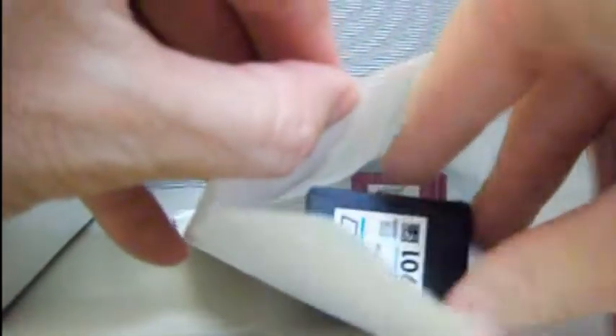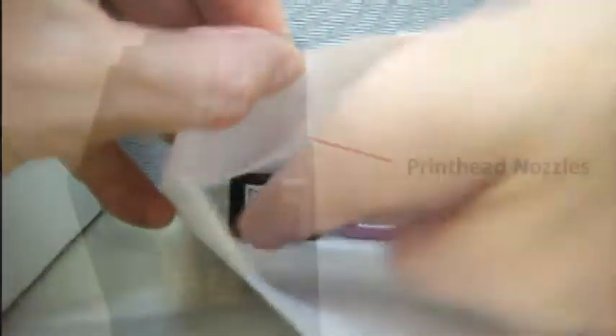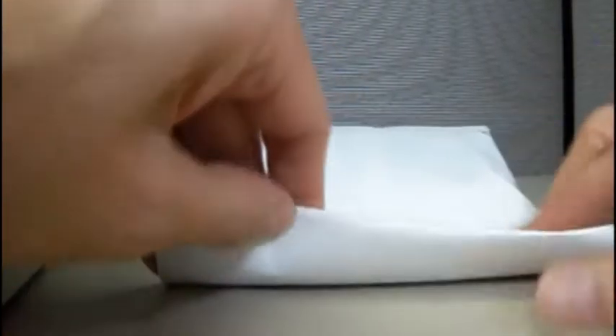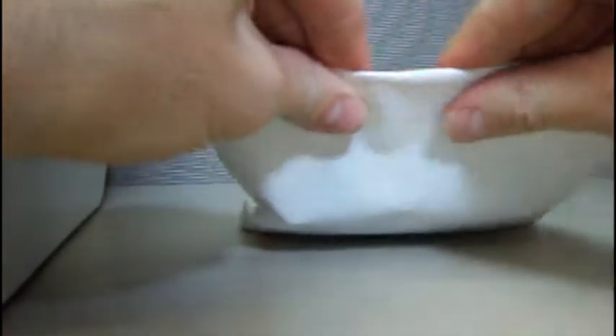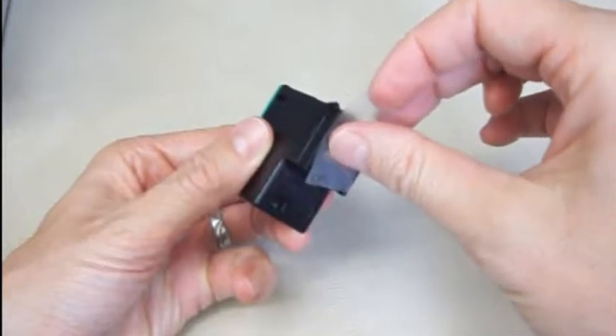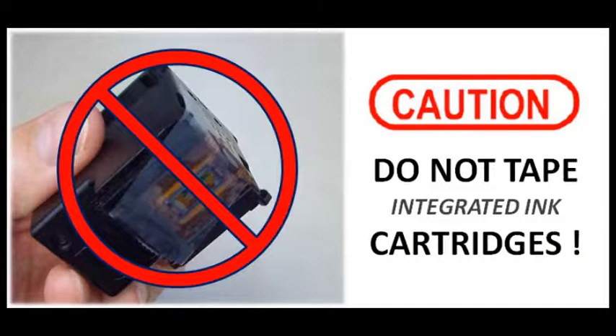If you do not have the clip, place one to three cartridges in a letter-sized envelope. For integrated printheads, which have a nozzle plate attached to the base, be careful not to rub printheads together when transporting, or permanent damage may result. Keep cartridges in a cool place and bring them in for refilling as soon as possible. When storing or transporting integrated cartridges, never place tape over the printhead nozzles.